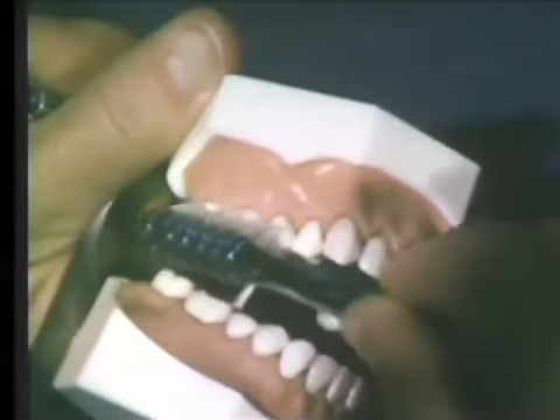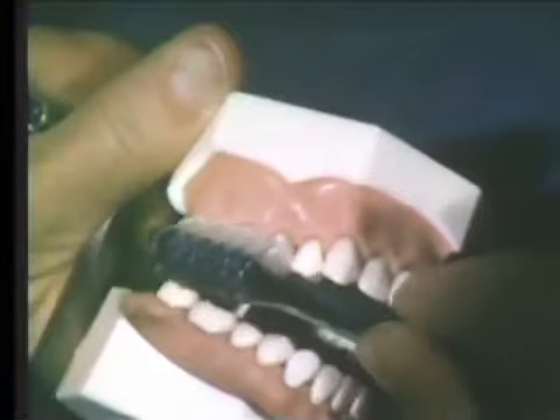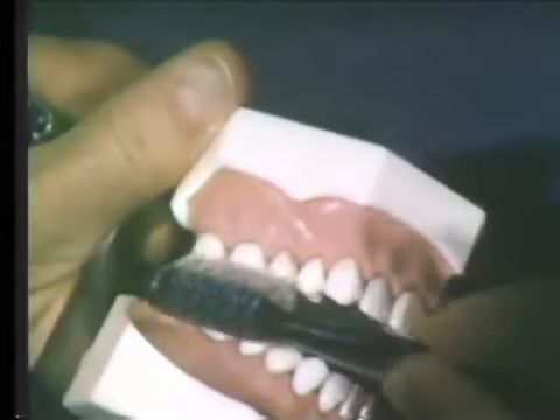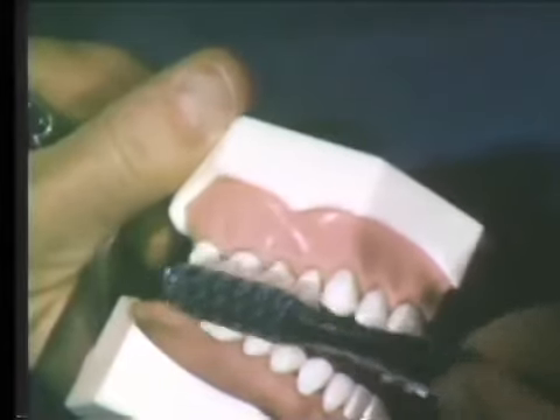The brush is placed at approximately a 45-degree angle to the teeth, with the bristles pointing apically. Part of the brush covers the buccal surfaces of the teeth, while other bristles extend over the occlusal surfaces.